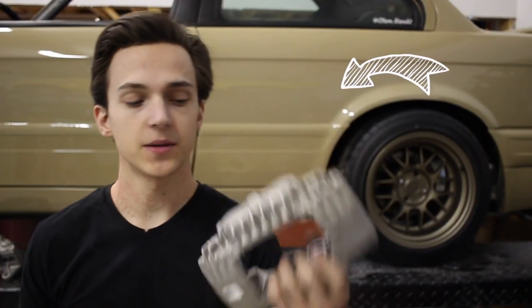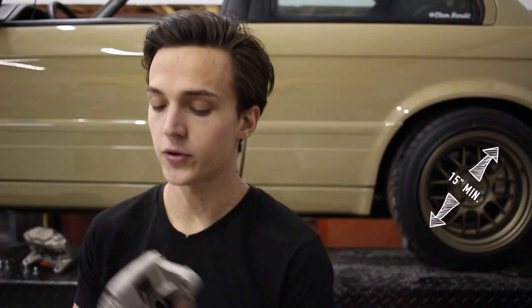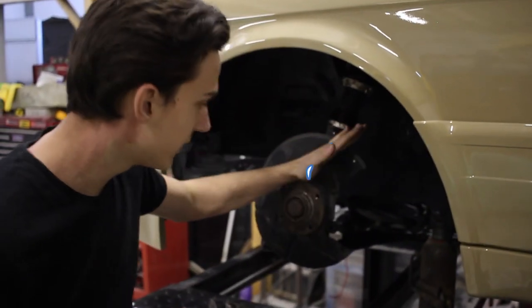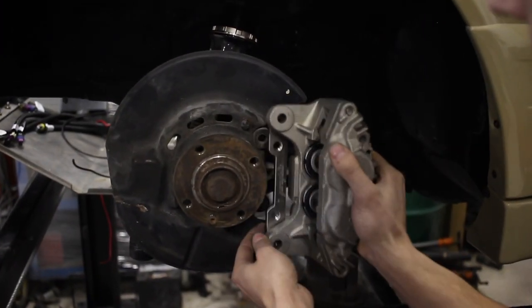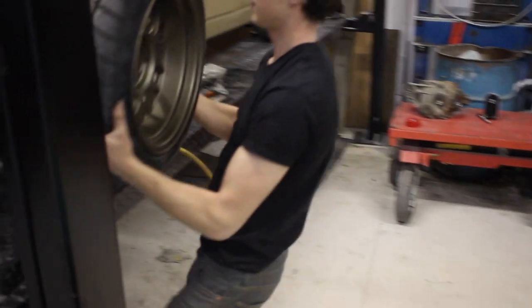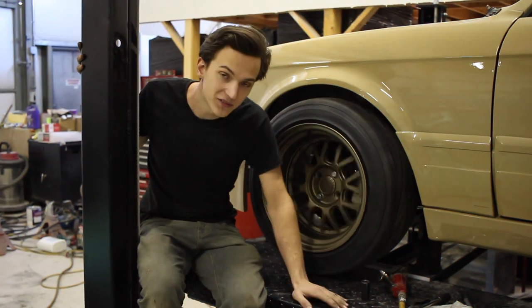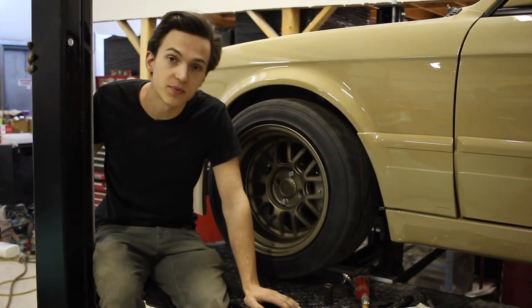First things first, we've got to mount up our calipers and make sure that they clear our wheels. You need at least a 15-inch wheel to clear these — any smaller and you're taking a trip down to rub town. When we mount this up, we're going to have to cut away a little bit of the dust shield because this is a big brake after all. It looks like we've got some good clearance, so it's time to pull the calipers back off and get these bad boys painted.